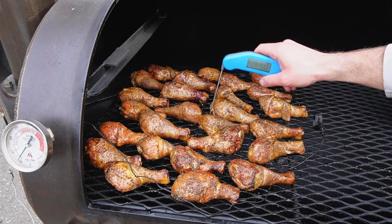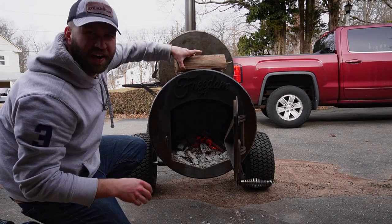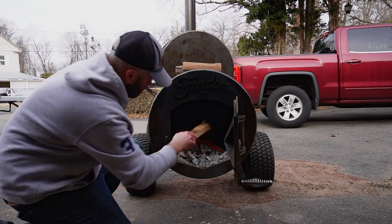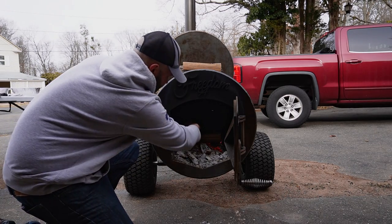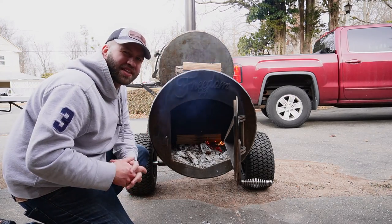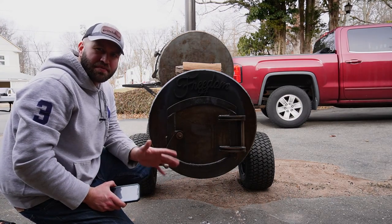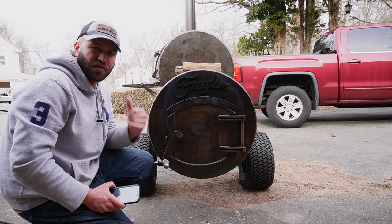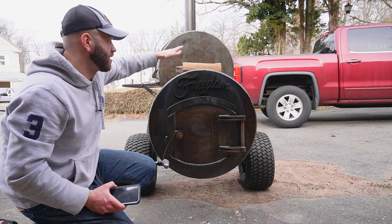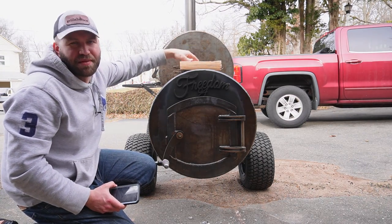We're getting there — just going to crisp these bad boys up real quick. Fire's a little low, let's bump it up. We're going to get these temps up to about 350 or so to really crisp up that skin with that honey butter. Every 15 or 20 minutes I'm going to recoat those wings with the rest of that honey butter using my brush, and then we'll sauce them. I did take the sauce off the top because I didn't want it to burn — I'll throw that back on in about 10 minutes.